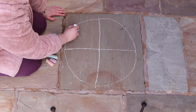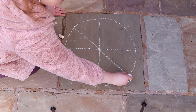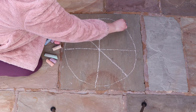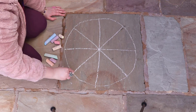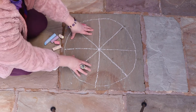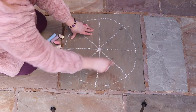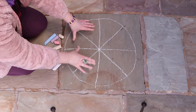Now we're going to do another cross diagonally through the first cross — one that way and then one this way — until we've got something that looks like a pizza with one, two, three, four, five, six, seven, eight segments in it. Just like that.